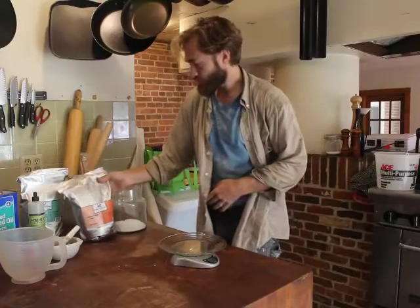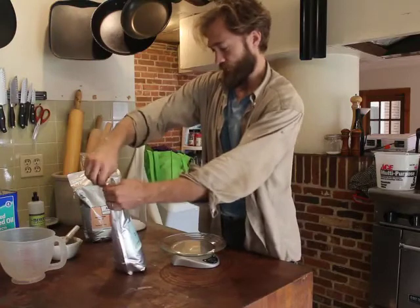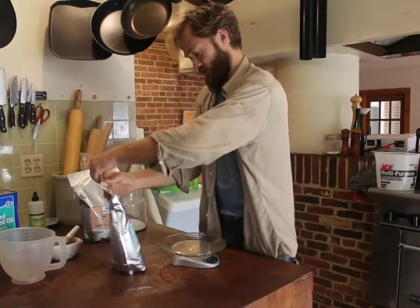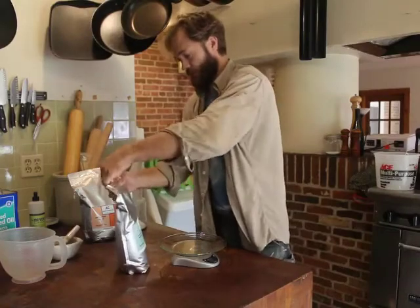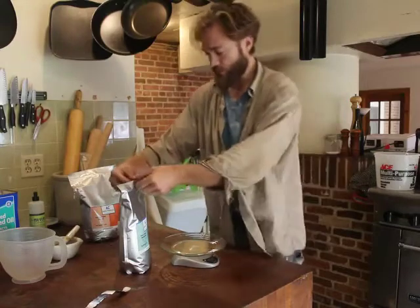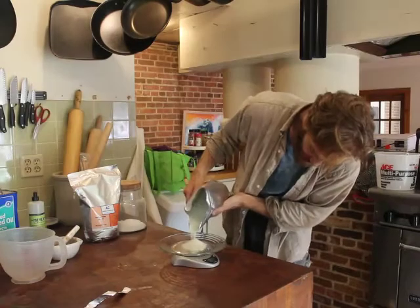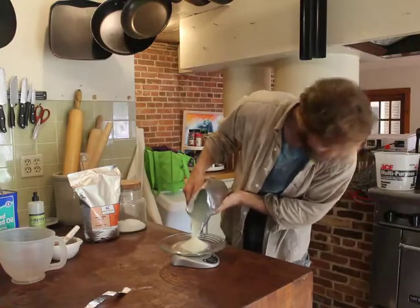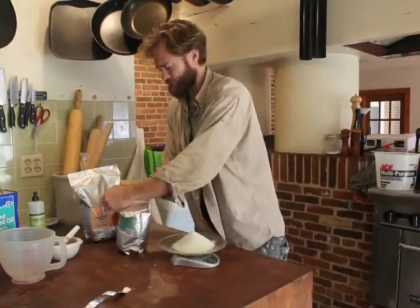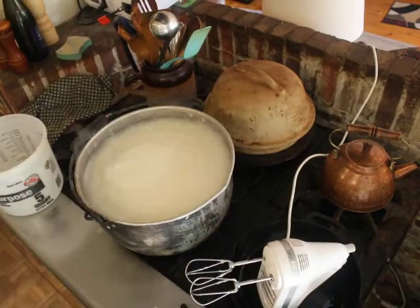Now I need 250 grams of ferrous sulfate heptahydrate — ferrous sulfate for short. I need 250 grams of this, and this five-pound bag will make quite a lot of gallons of paint. Now I have my boiling flour and water mixture and I'm going to add my 250 grams of iron sulfate.